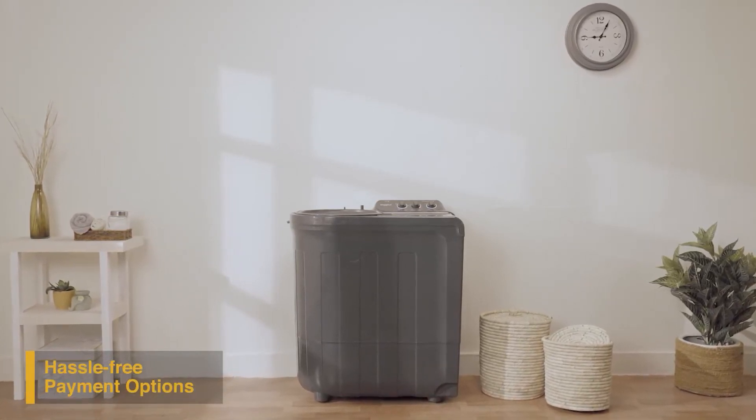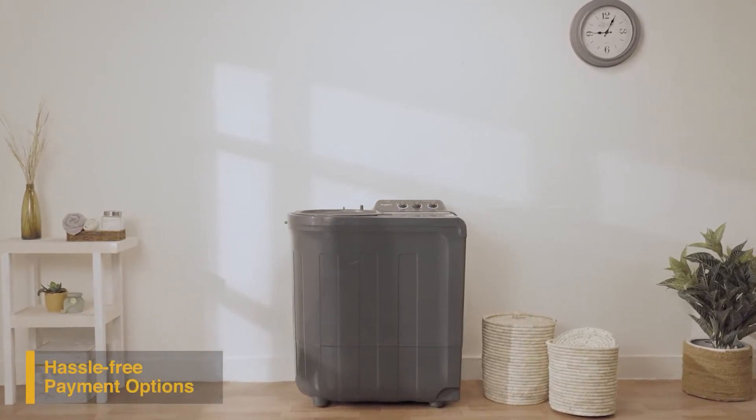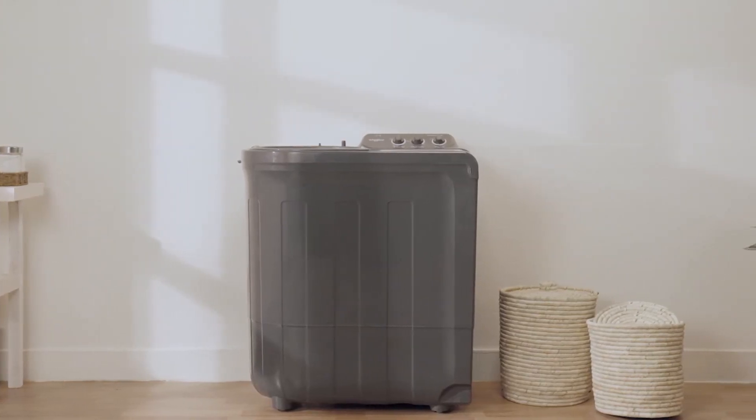To buy the Supreme Plus range of semi-automatic washing machines online, use your debit or credit card or pay via net banking. For EMI options, refer to the product page.